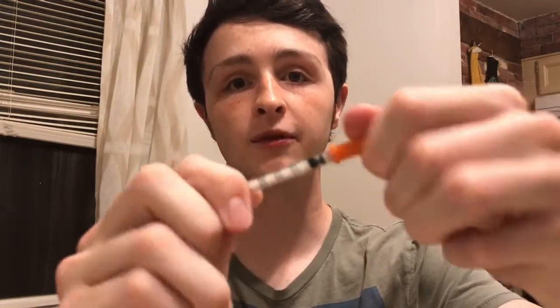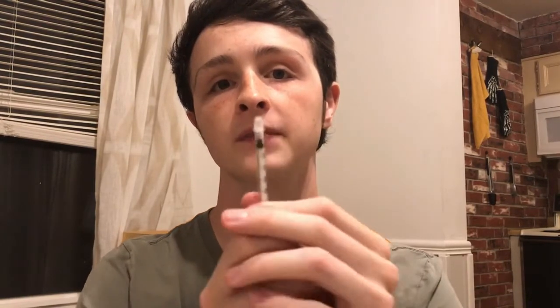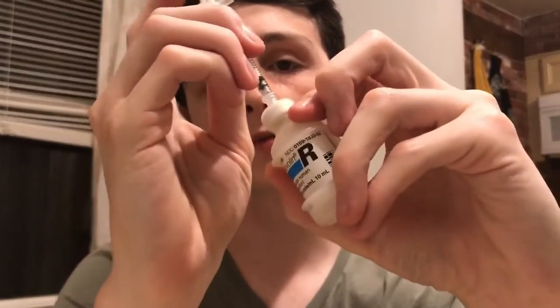First, you just take off the cap right here, and you take off the end right here, revealing the needle. As you can see, it goes up to 30 units. Let's say you want to do a 3-unit dose of insulin for the food you're eating. For a vial specifically, what you do is you first draw the syringe up to that 3-unit mark. Then what you want to do is plunge it into the vial, press that 3 units down, and then flip it over so that the vial is facing up and the syringe is going down.